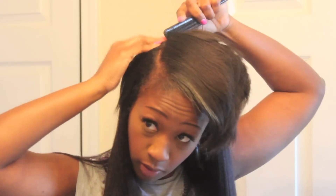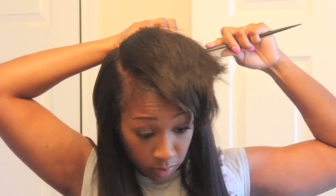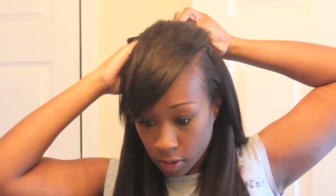I've seen in other videos where girls would tease their roots to place the clip-in. I really don't feel like that's necessary. I mean, as long as there's hair there, it can clip, and it is pretty secure.